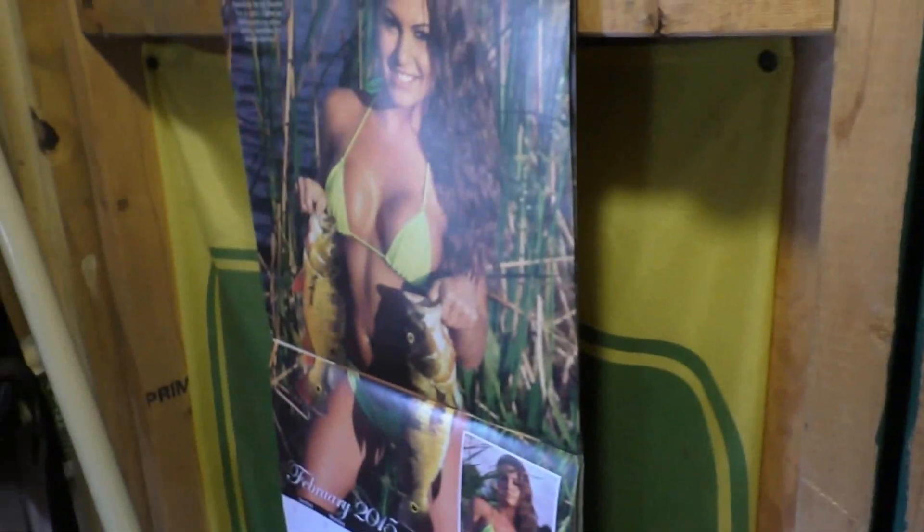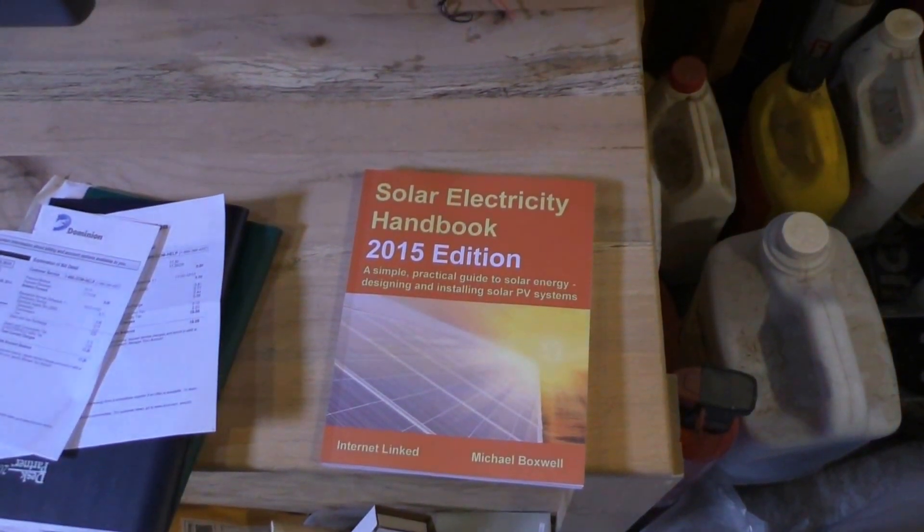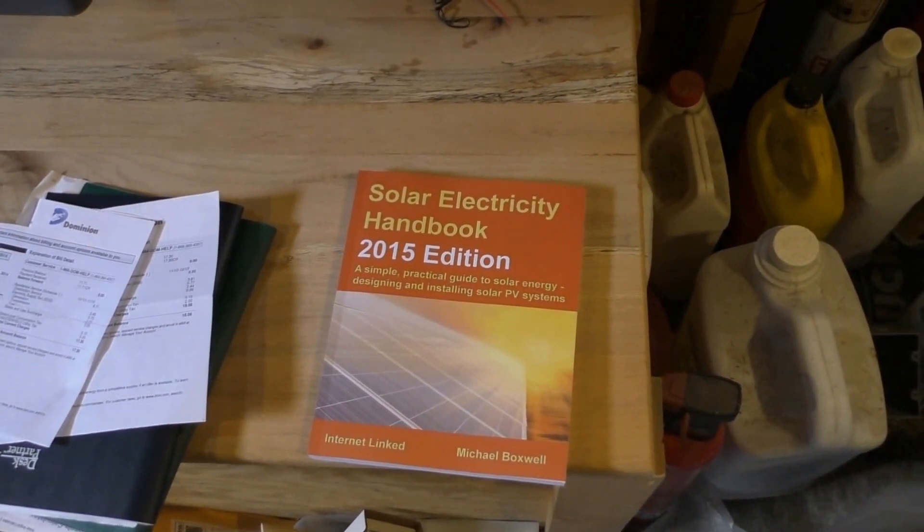Anyway, I got a new Solar Electric Handbook. I recommend this to anybody getting into solar or anything like that — it's a great thing to have.